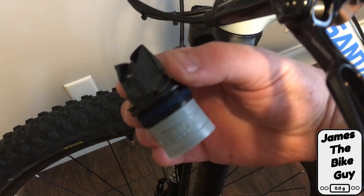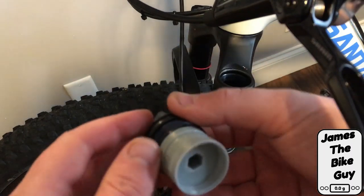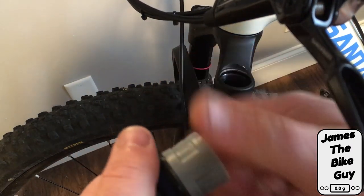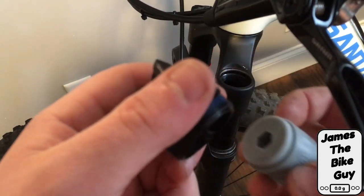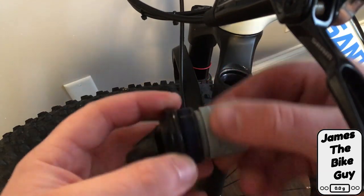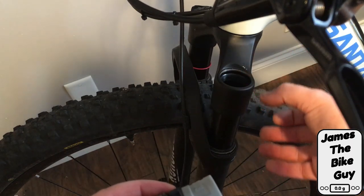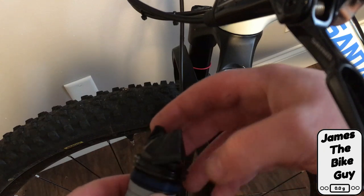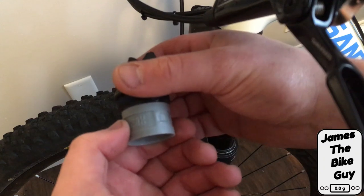Out comes our air spring assembly. It looks like there is one token attached to the air spring, and I'm going to go ahead and remove this single token, then replace the assembly back into the shock so that we can raise the air chamber volume and allow me to go through more of the suspension travel for a given pressure.